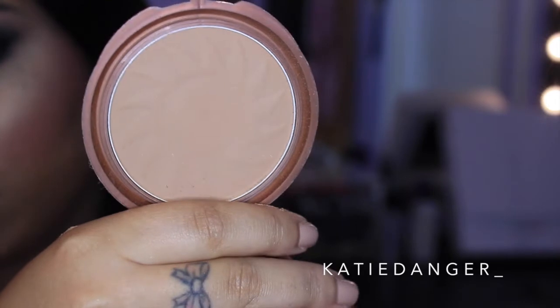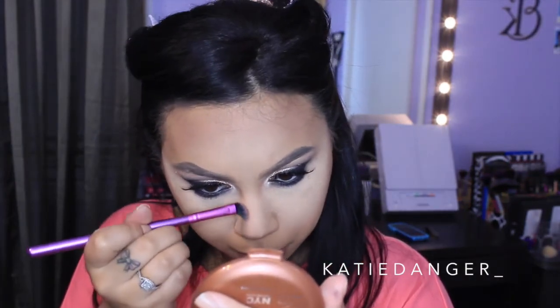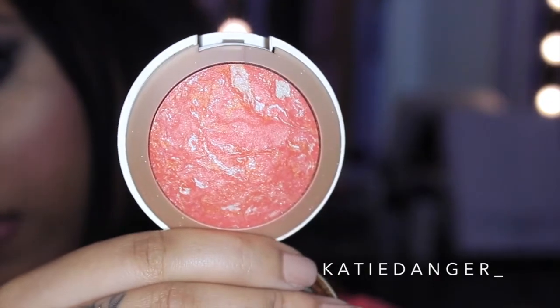Moving on to the face, I'm going in with my NYC Sunny Bronzer and just contouring like I always do — this gets kind of repetitive so we're fast motioning this. For blush, I feel like there is no competition in the drugstore — there is no blush quite like the Milani baked blushes. Maybe the NYC blushes are also really good, but the Milani ones are my favorite. I'm using Coralina, which is just like a bright coral shade that leans a little more pink, and I love it. I'm using it with my Morphe blush brush.